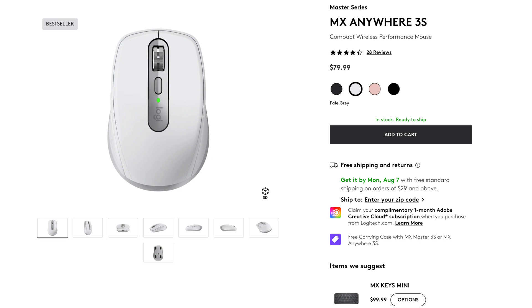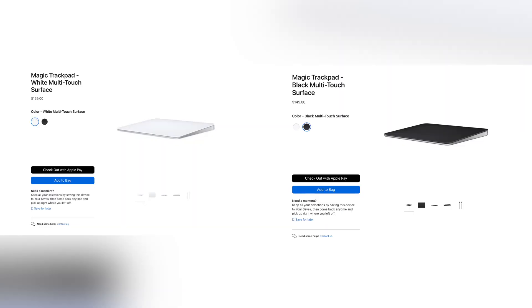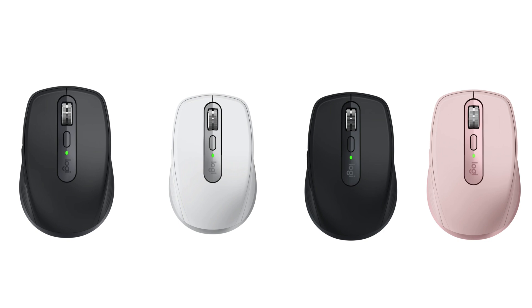The MX Anywhere 3S goes for about $80, and the Apple Magic Trackpad goes for around $130 to $150, depending on if you get the white one or the space gray one. The MX Anywhere 3S is also available in black, graphite, pale gray, and rose, so there are more colors you can get it in too.